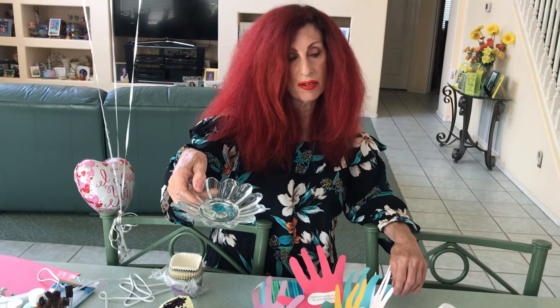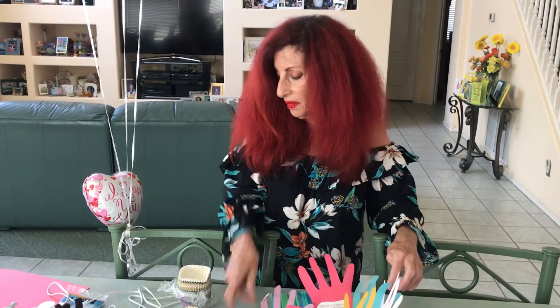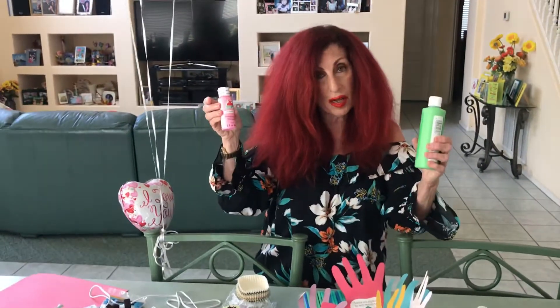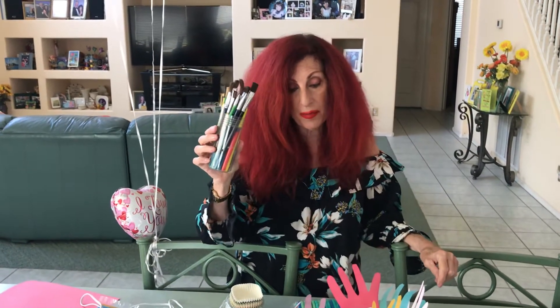Here's something else you can use as filler instead of the grass look — these little colored marbles. I use cupcake liners, rainbow or individual colors. Acrylic paints, different colors, for painting the planters. And of course you need different types of brushes.